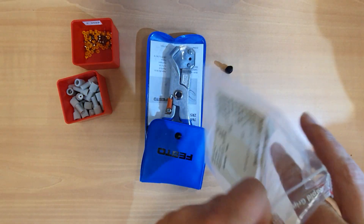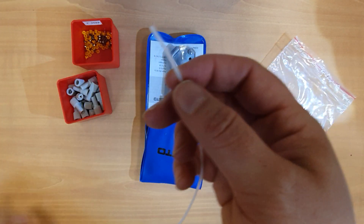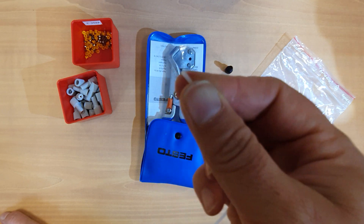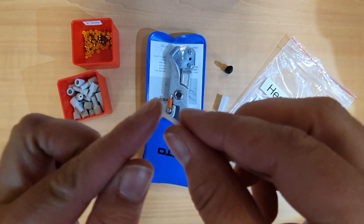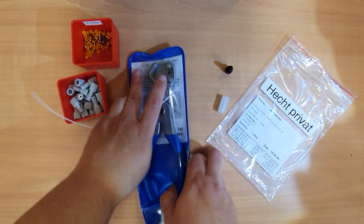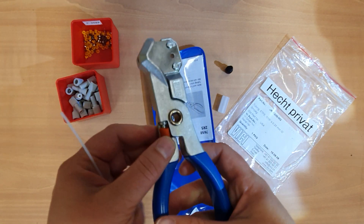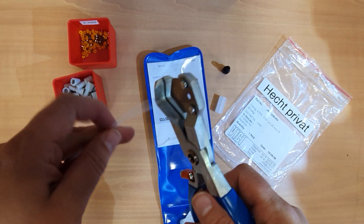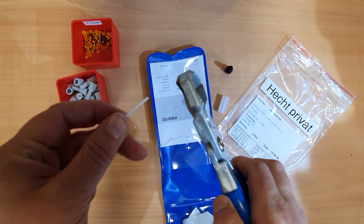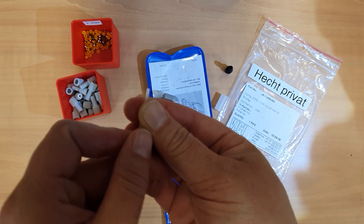The first step is to trim the tubing. The important thing is that you want a really flat surface — a flat cut on this tubing. This one is already cut pretty well. When you're using the tubing cutter, take care for safety not to catch yourself. Place the tubing in the cutter, cut off the end, then examine it and make sure it looks flat.